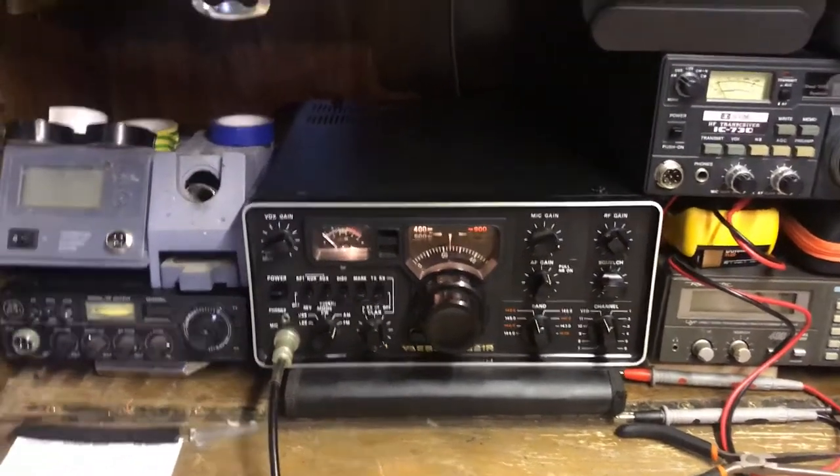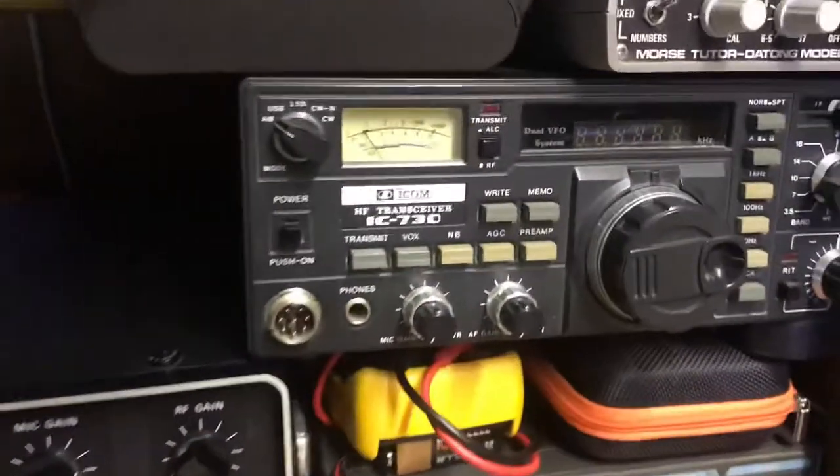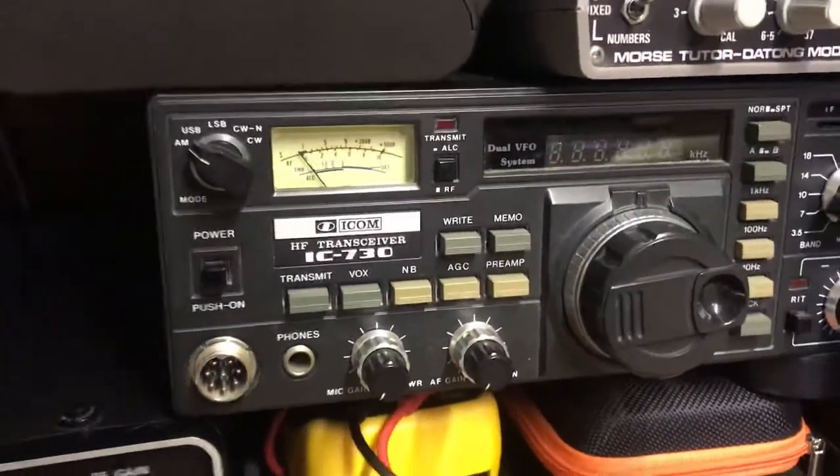Hey guys, Mike7 with ScalvaFoxjot here. I'm doing a short review today of the HF transceiver, the ICOM IC730.